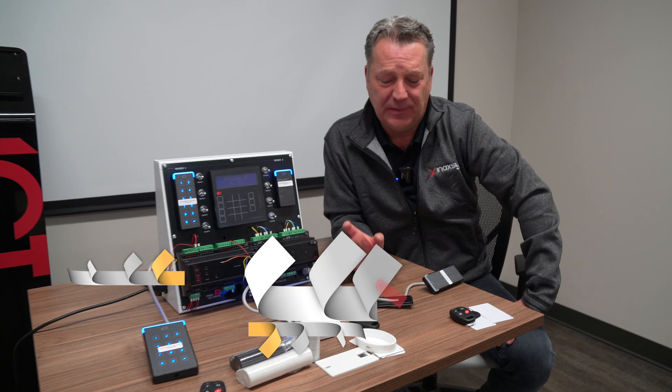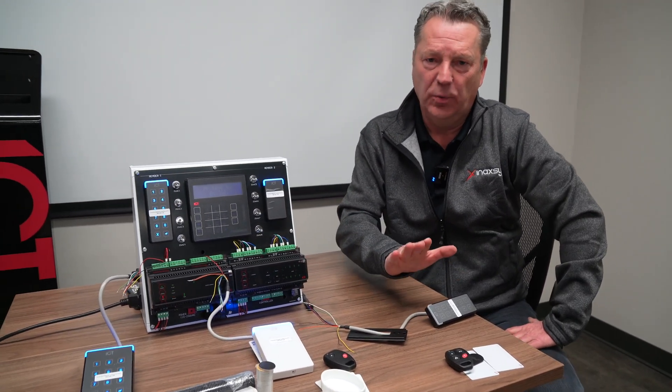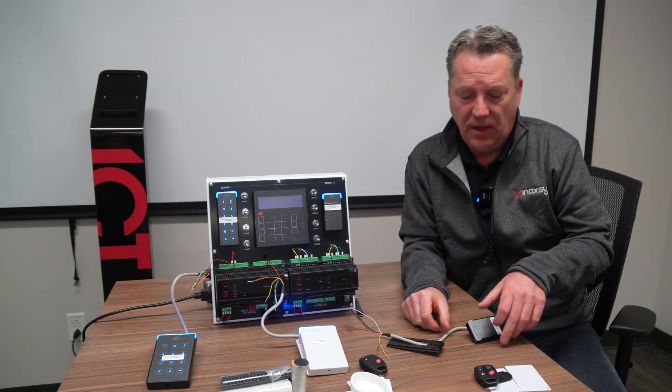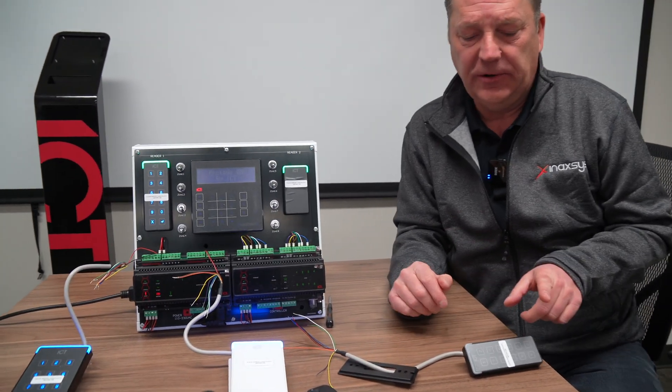I'd like to go into explaining a little bit the connection between a reader and an access control controller. That is done via a wire, of course. So these are wired in between the controller and the reader.